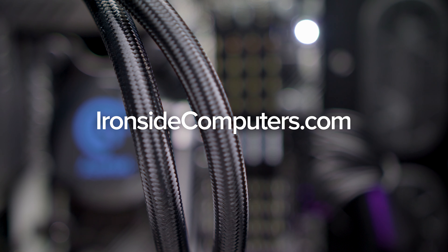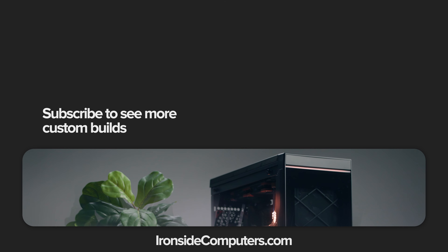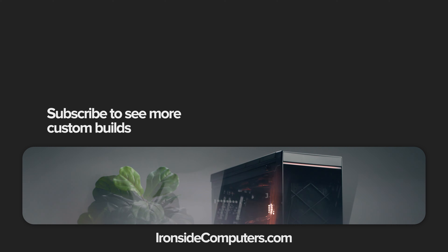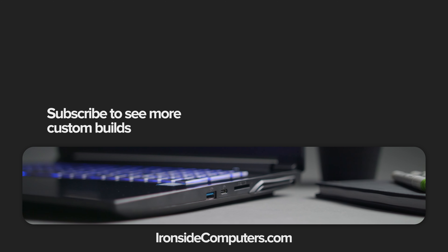And that's all for this video, guys. Thanks so much for watching. If you enjoyed this build, make sure to give this video a like and let the customer know. And for your own custom gaming rig, visit ironsidecomputers.com. We'll see you next time. Bye.